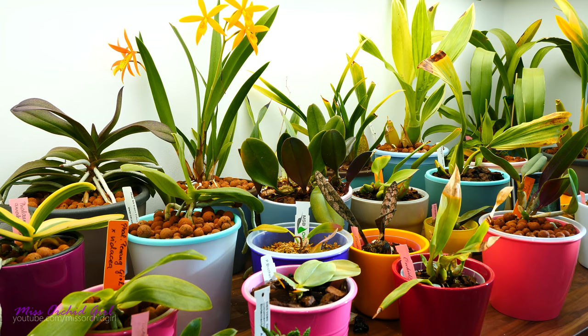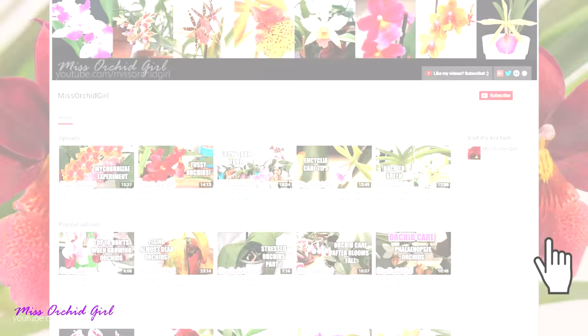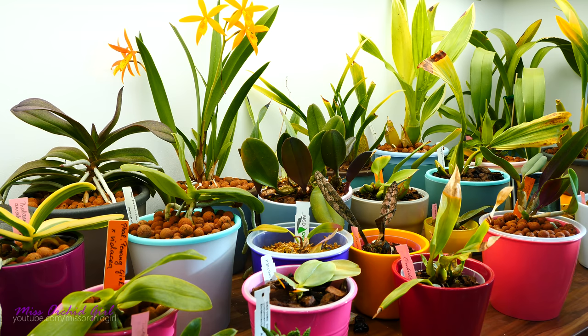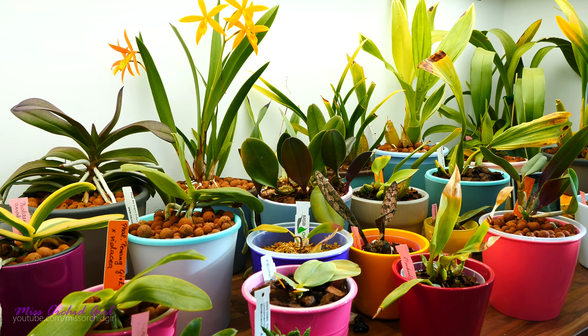Alrighty guys, this has been it for today. Thank you so much for watching. Keep your fingers crossed for me and my little moss culture. I will be watching Brad's videos on the matter — I'll link him down below if you want to learn more about live sphagnum moss. Like or dislike this video, subscribe to my channel for regular orchid videos, tutorials, Q&As, and other fun orchid subjects. Turn on notifications if you'd like to be notified when I upload. Check the description for the main products I used. I'll see you guys next time — bye!